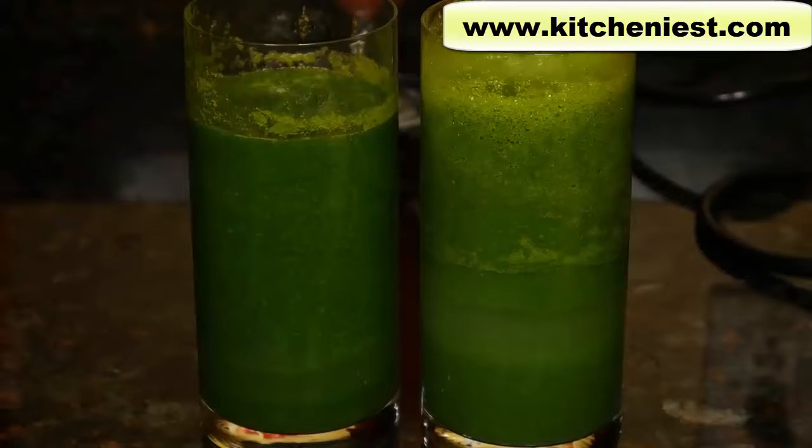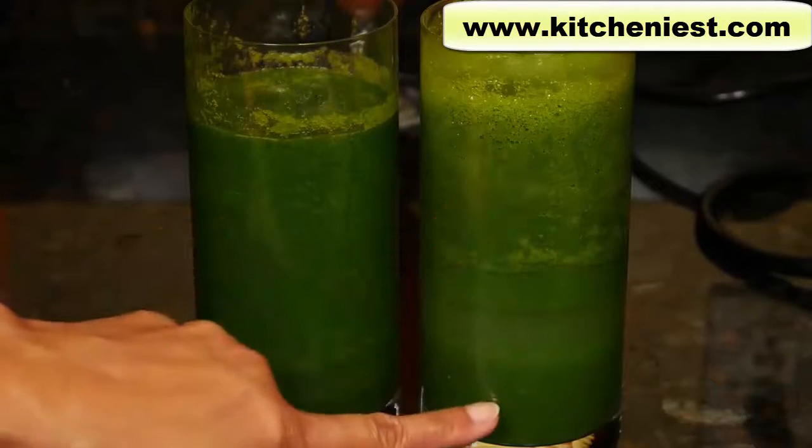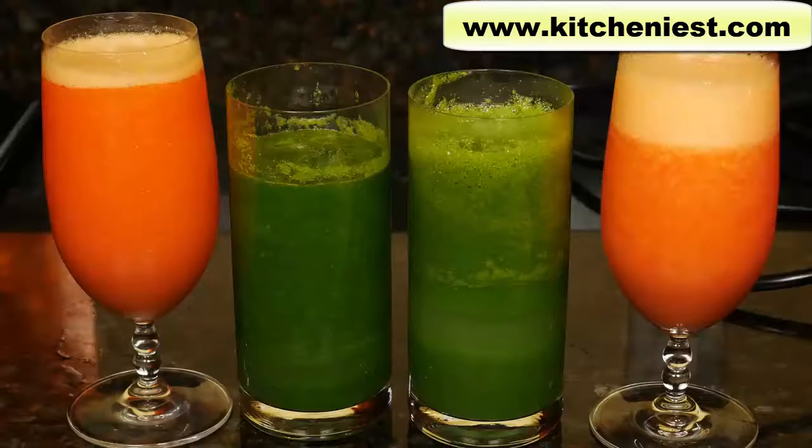It's over two hours and you can see the difference between the Kuvings and the Vitamix. The Vitamix smoothie has separated a lot more. Some people believe the smoothie made in a vacuum blender retains more nutrients — I'm not going to tell you what to believe, that is really up to you. You can read up on the research and make your own decision. I'll just show you the differences visually.